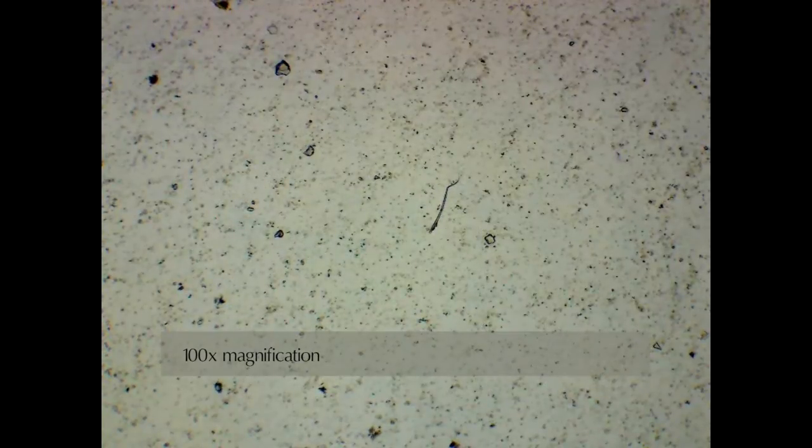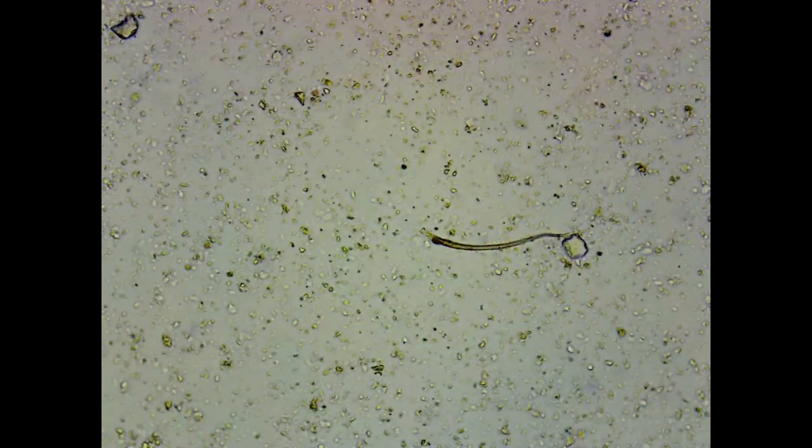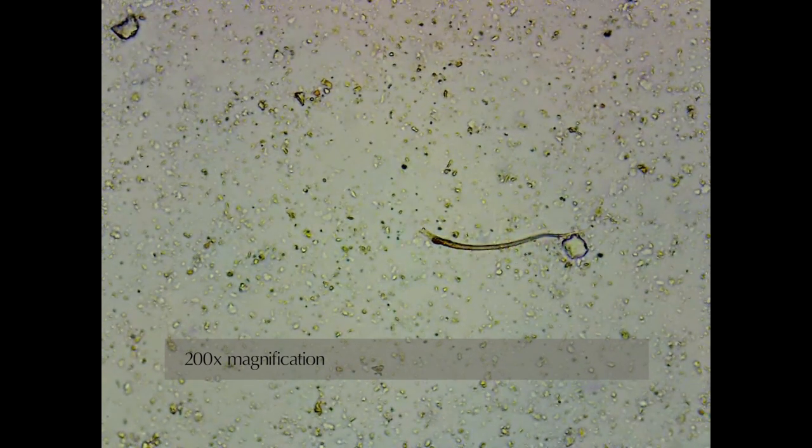Other times, it may seem too crowded at first, but something catches the eye and magnification helps isolate the object, like this algal filament. Yet these images, prepared from the same soil, provide a much clearer example of a similar filament.